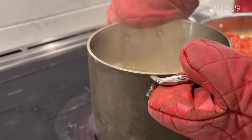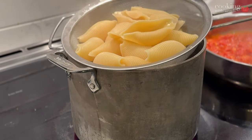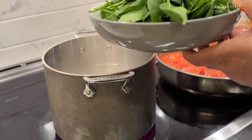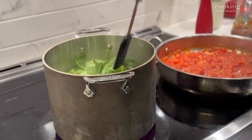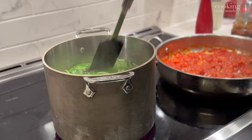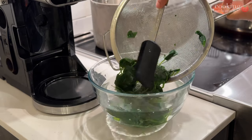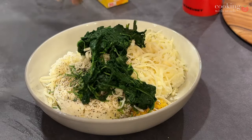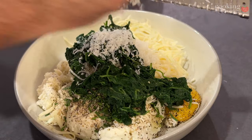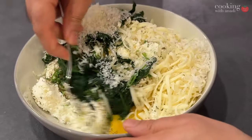Take the pasta out — that should be ready now. Let it cool down slightly so you don't burn your hands while stuffing. Use the same pot of water or add fresh water to cook the spinach for two to three minutes until wilted. To preserve that green color and flavor, transfer it to a bowl of ice cold water to flash it, then squeeze it tight to get all the extra water out. Add it into your bowl along with some finely grated Parmesan cheese and mix it all really well.